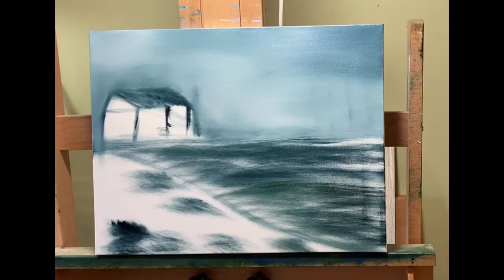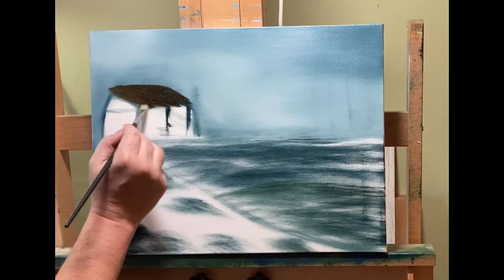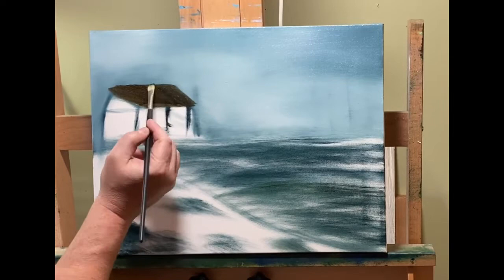I just painted a sky over everything I did as far as the trees and foliage, and that's fine because you can still see little remnants of it back there. When you sketch it out like I did, you're going to know what's there, you're going to remember it, and like every other artist does, you're going to alter it as you go.